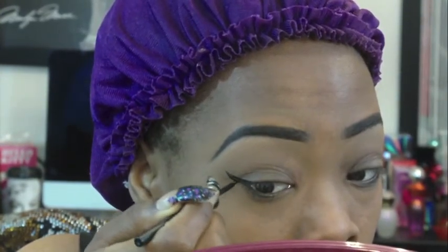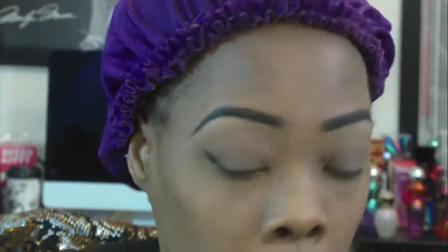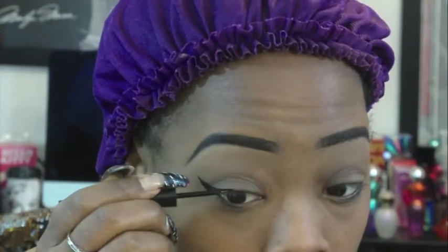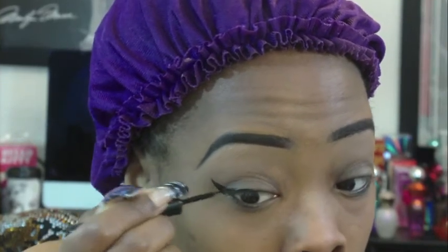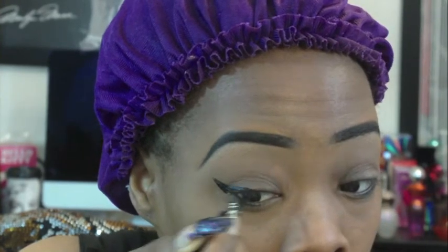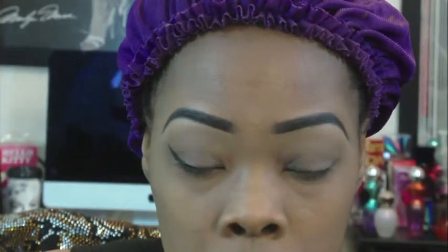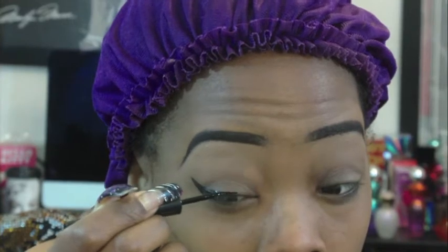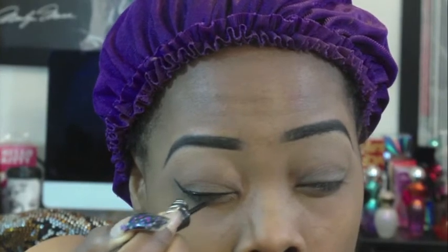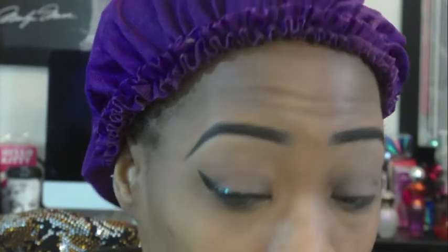To me, when you're doing your winged out eyeliner, it looks like an upside down arch. All I'm doing is making the arch at the end of my eye, and then I'm just filling in the rest of the liner. I love them points at the end — it just makes me look like I got cat's eyes.